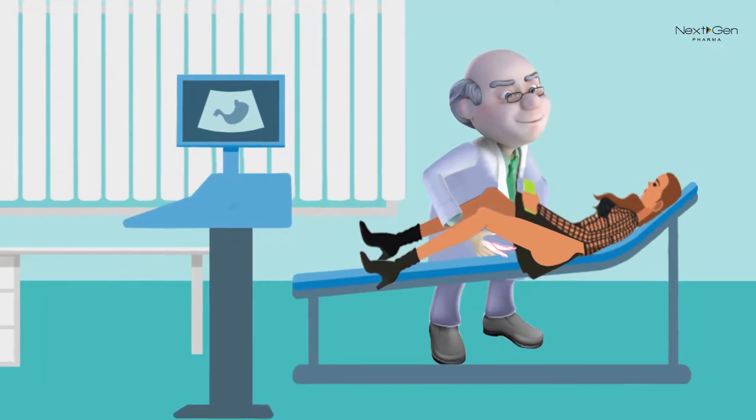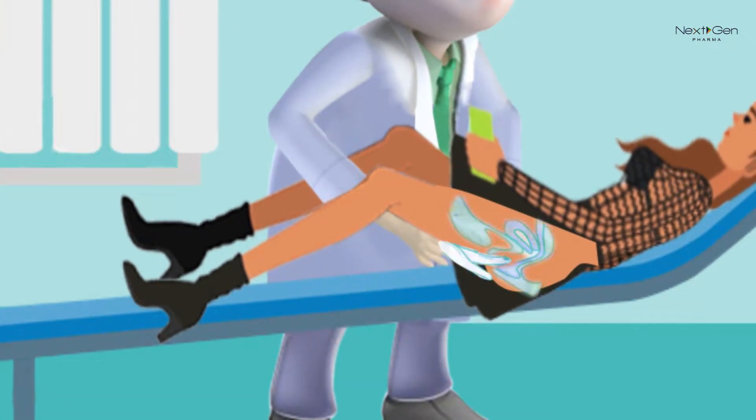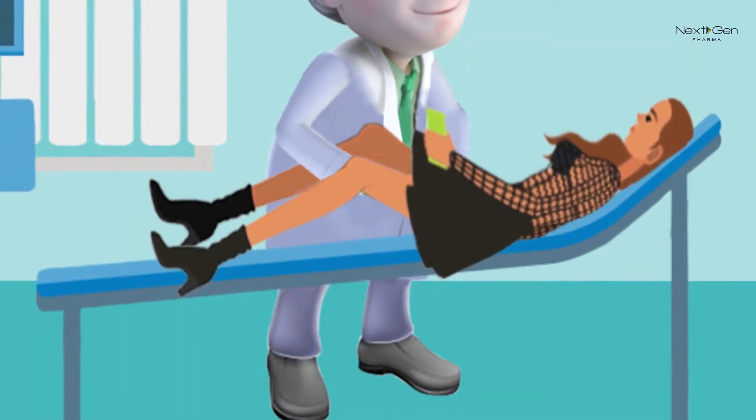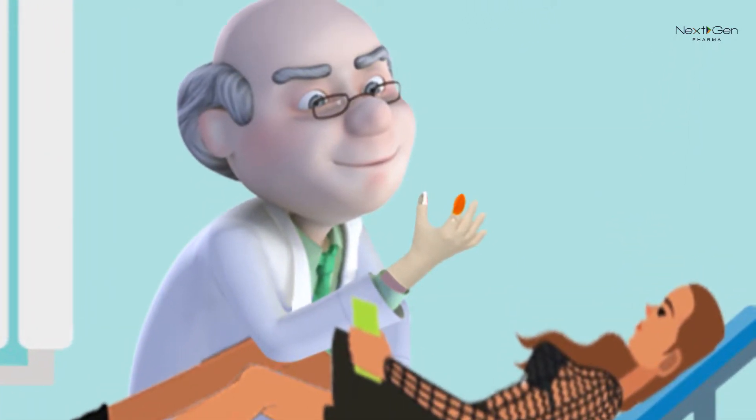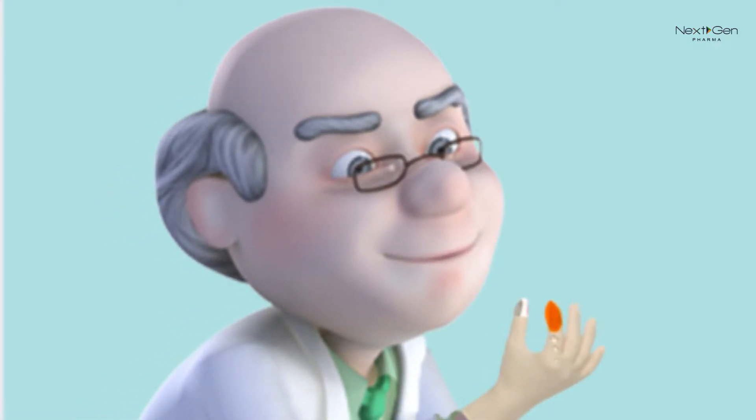Insert your forefinger in the vagina and hold for 5-10 seconds and take out. The absorbing gauze should be wet with the vaginal fluid. Immediately press together your forefinger and your thumb, making sure the absorbing pad is pressed against the pH indicator for at least 5 seconds.